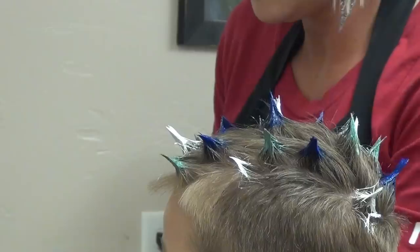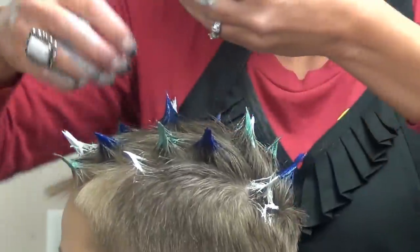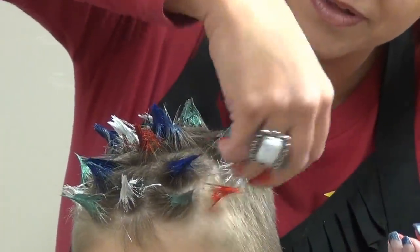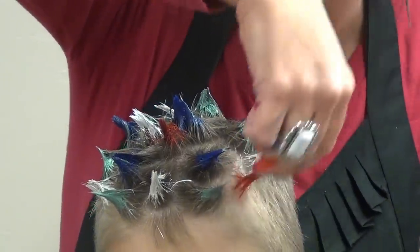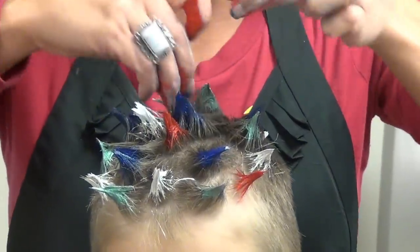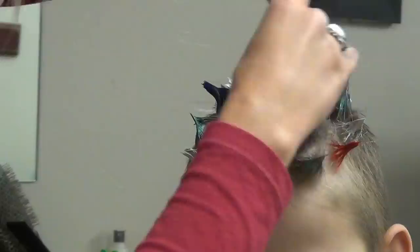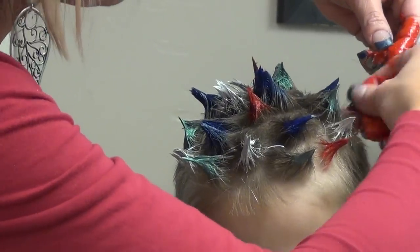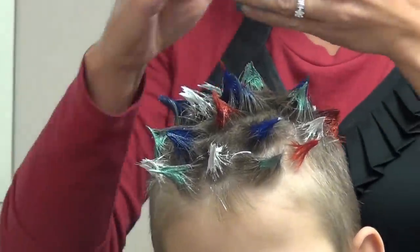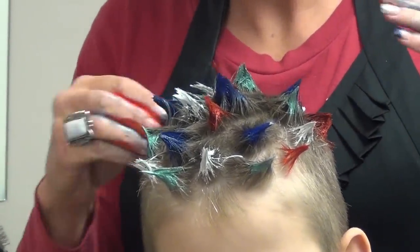Now we're going to grab some red. Just grab little sections of hair, then you can kind of twist as you come up — just a little bit, you don't need to twist too much. This would be fun too for the 4th of July, just to do the red, blue, and white. That would be super fun.